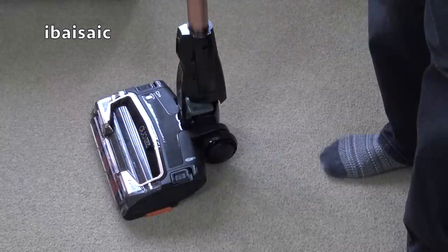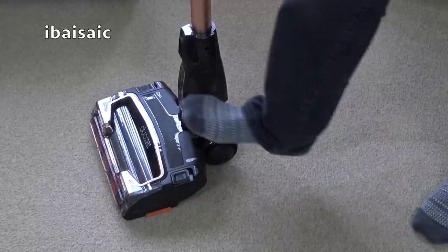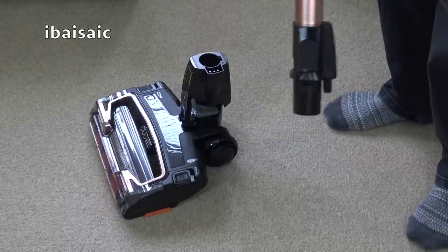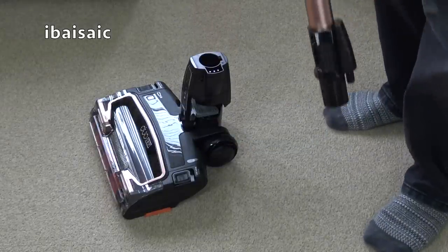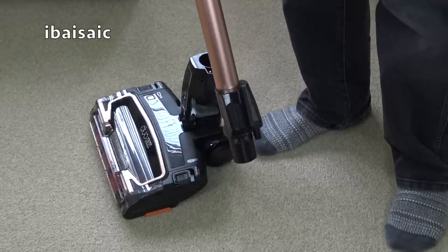As well as cleaning carpets and hard floors, you can of course use the Shark Duo Clean for your above-floor cleaning. To release the wand, you just press down with your foot and the wand comes off. You can actually put any nozzle you want onto the end — if you want to clean up high you could put the crevice nozzle to get your cobwebs, or you can fit any of the nozzles.